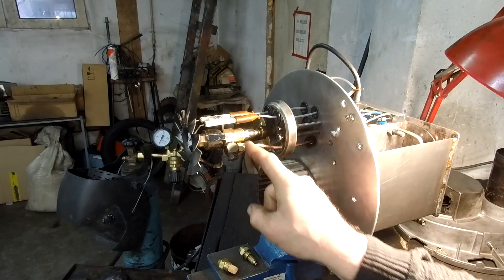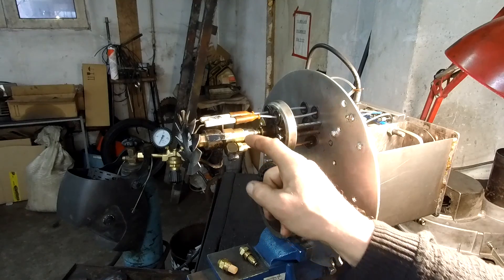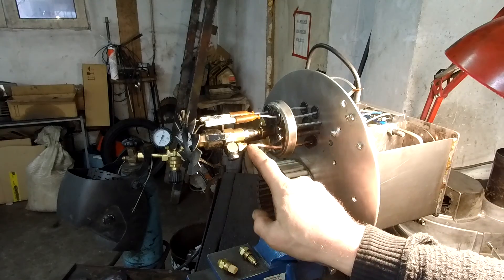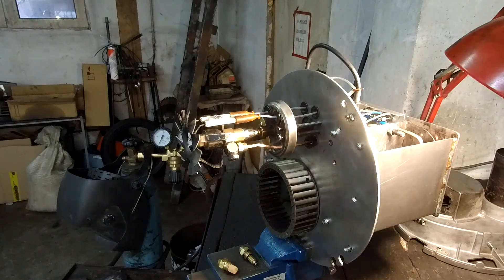The nozzle came with a brass adapter. This is the air line and this is the oil line.